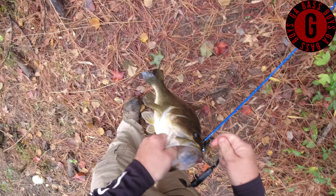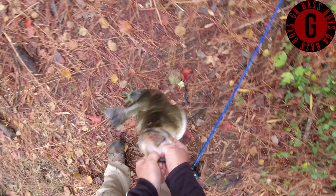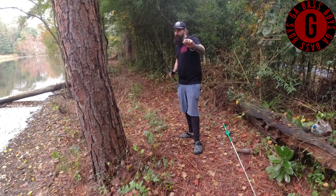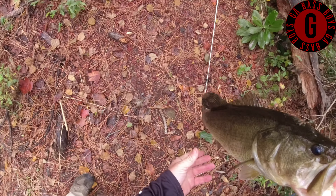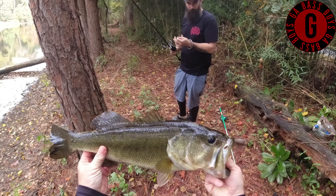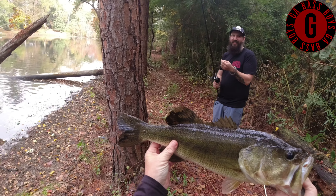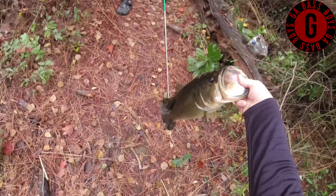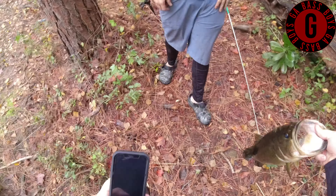You got a belly on that fish for this time of the year? Oh my gosh. How big do you think it is? I got scales in my... I got one. I got 4.2. That's a big boy, son. That's a big one. You want to take a picture of it? Yeah, yeah. Of course. Definitely.